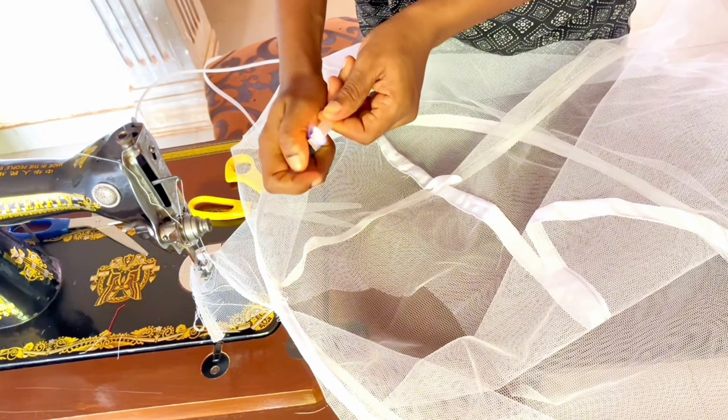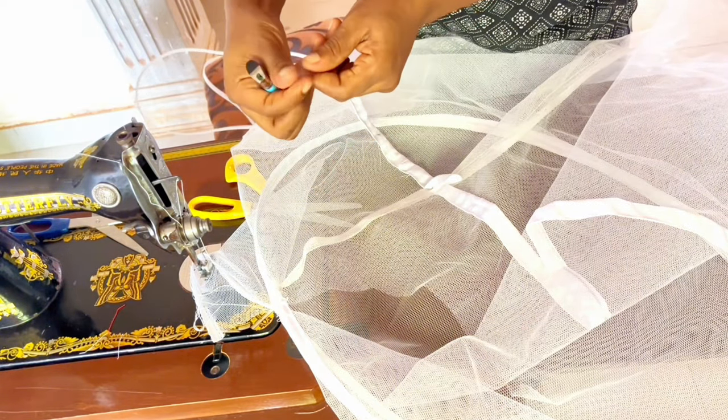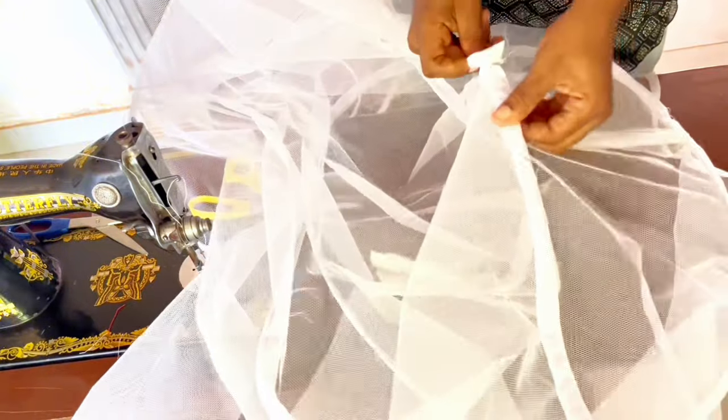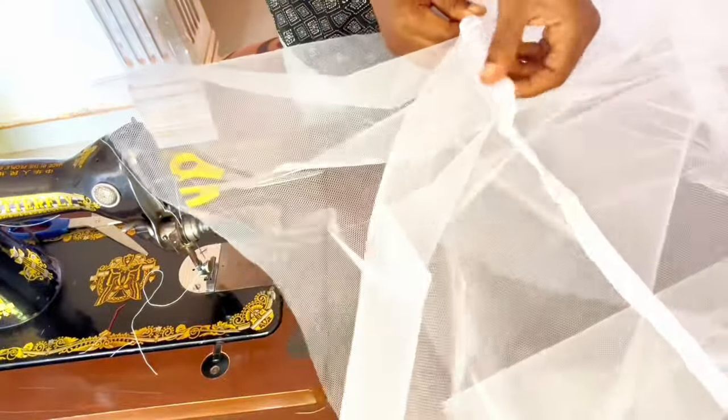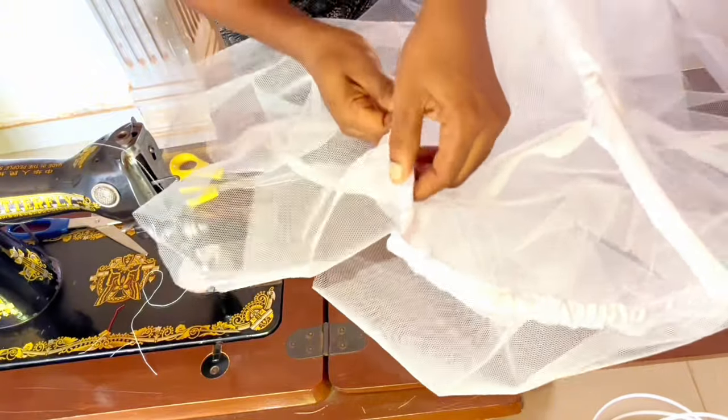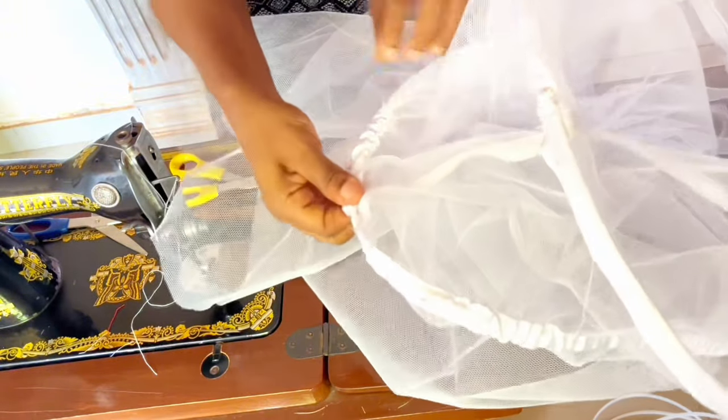8 yards of boning by 0.5 inches width was used for this petticoat. Burn the edge of the boning to keep it rounded. From the opened channel, pass through the boning, keeping passing it through the channel until you get to the other end — the closed end at the center back. The boning stops moving when it gets to the end point.